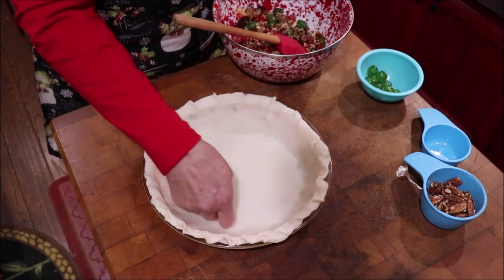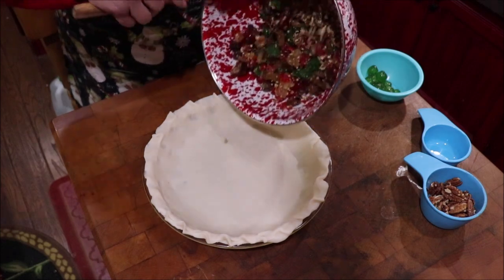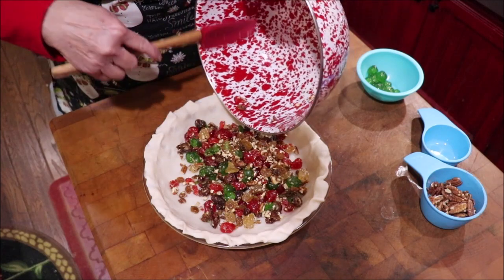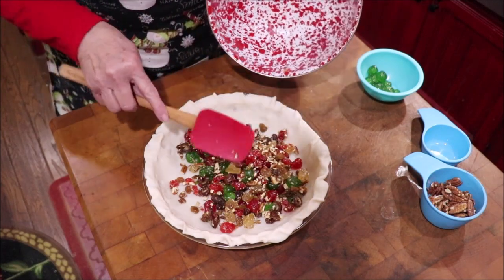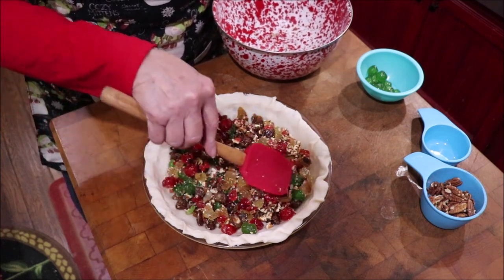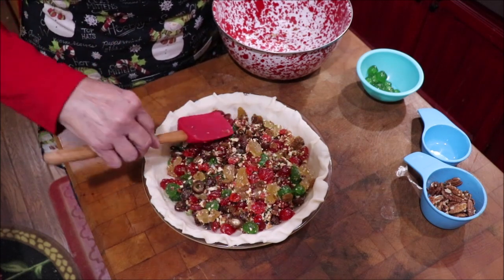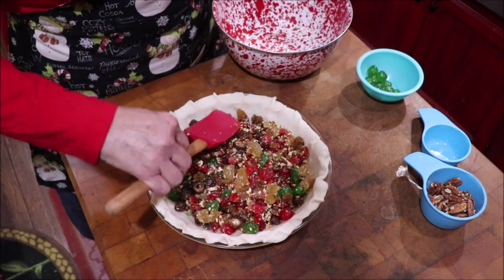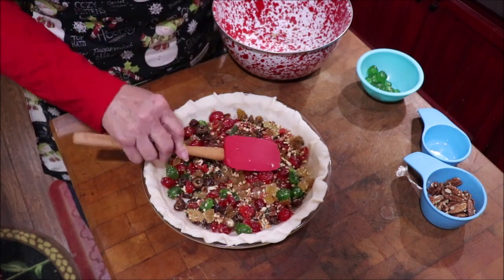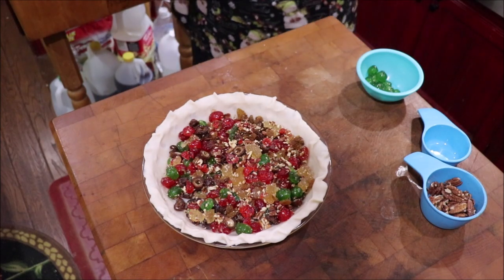Make it a little bit bigger. All you want to do is put your fruit in the bottom — fruit, nuts, raisins, all of that stuff goes in first — and just get it as evenly as you can, because you're going to be putting the goody on top to cook, like the pecan pie. Then we're going to decorate the top with some pecans and cherries.